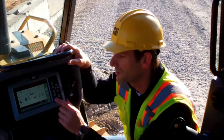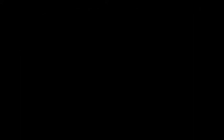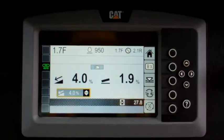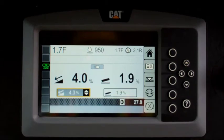In order to save a recall value, simply hit the cycle button. You'll see the recall value below the actual blade slope. You can save a recall value for the mainfall, you can save a recall value for the blade slope, and you can have the system automatically control both mainfall and blade slope.